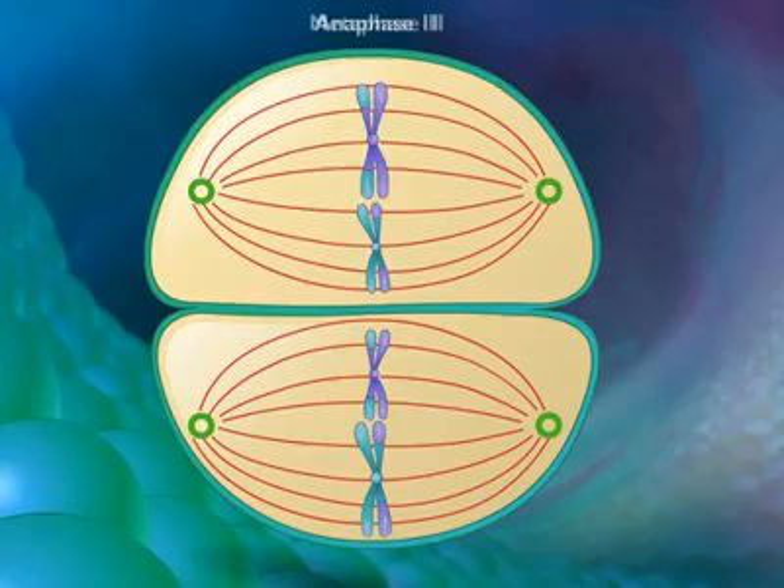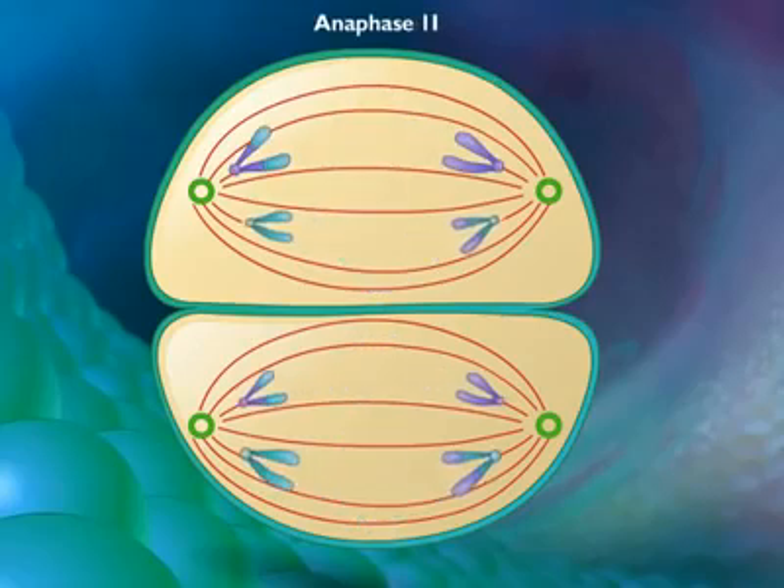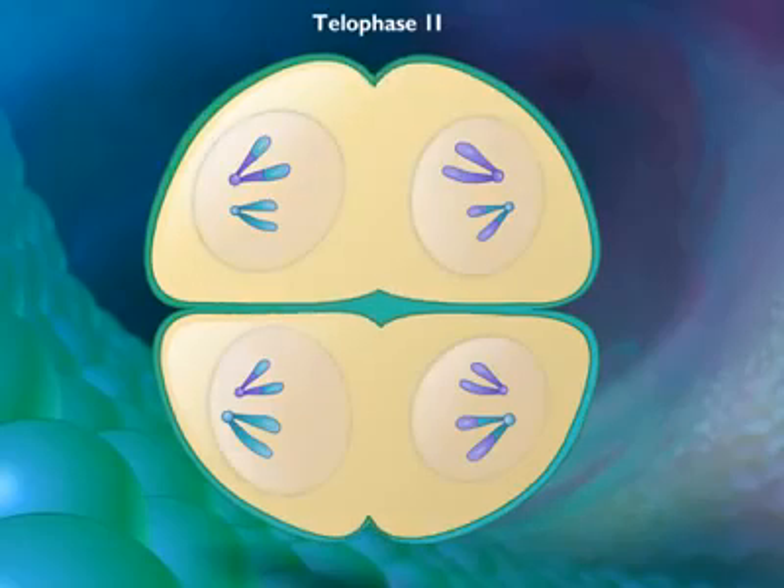During anaphase 2, the spindle fibers contract and the sister chromatids move toward opposite poles. In telophase 2, nuclear envelopes re-form around the sets of daughter chromosomes.